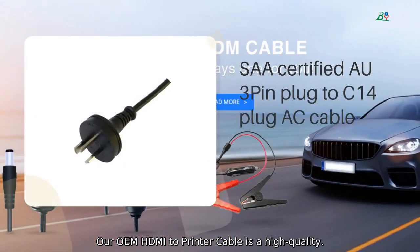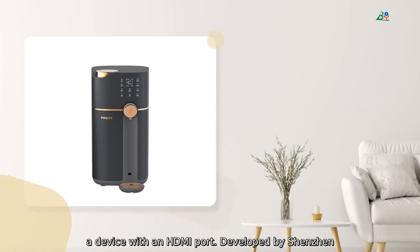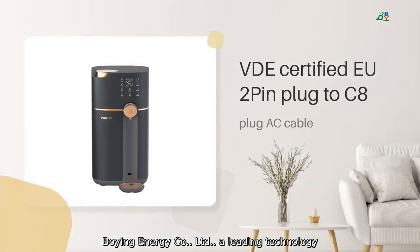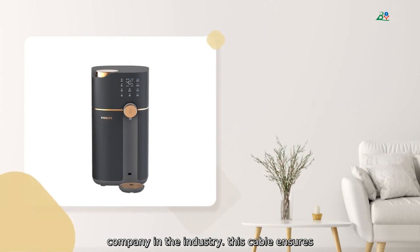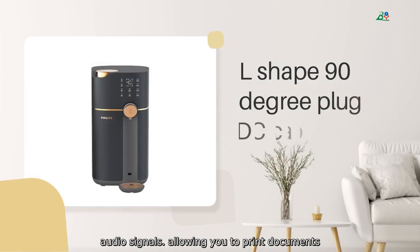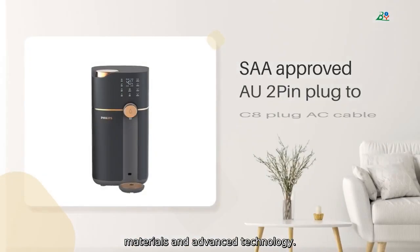Our OEM HDMI to printer cable is a high quality, reliable solution for connecting your printer to a device with an HDMI port. Developed by Shenzhen Boeing Energy Company, a leading technology company in the industry, this cable ensures crystal clear transmission of digital video and audio signals, allowing you to